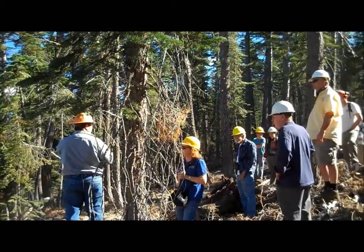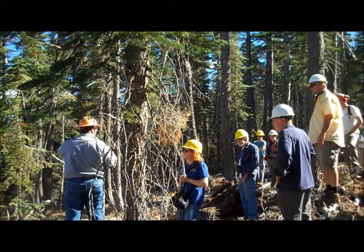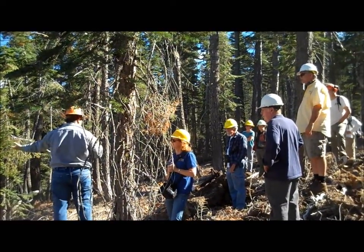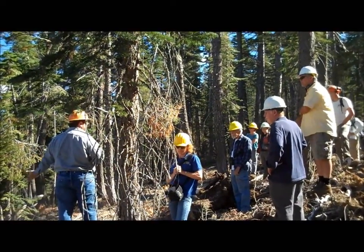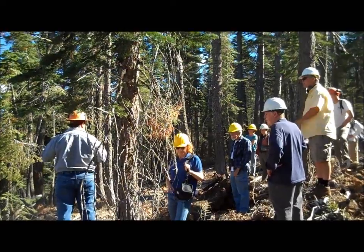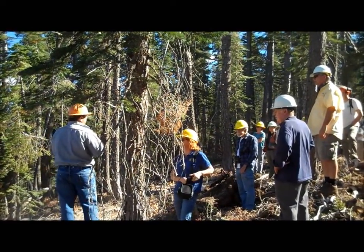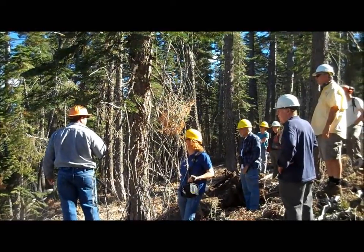And that is what we call deflection, which allows us to suspend one end of the logs off the ground to do two things. It's a lot more efficient when you can suspend one end to pull them up. The second thing is it's a lot less ground disturbance when you have one end of the log off of the soil.